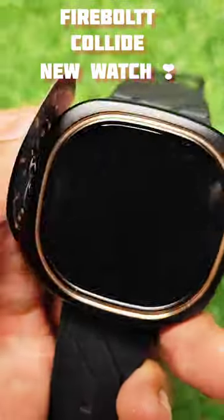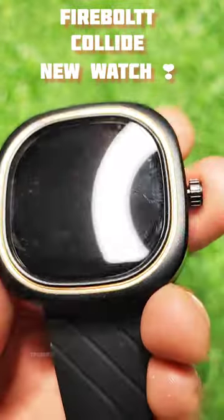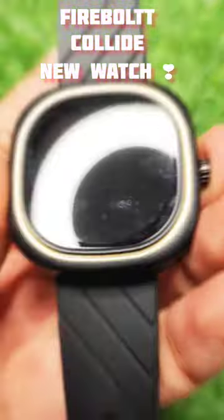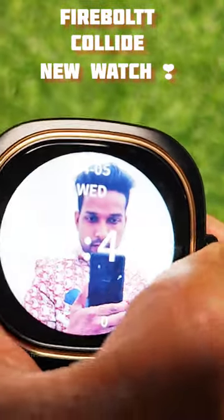If you want a full review and unboxing of this watch, you can search on YouTube at the rate of Tech Book for an in-depth review. It's a unique concept priced under 2999 rupees.